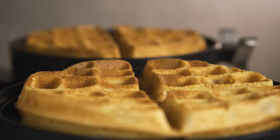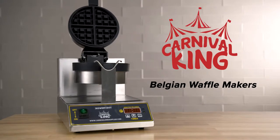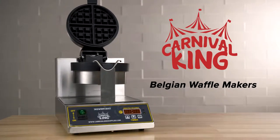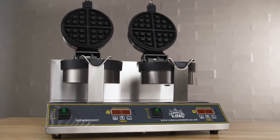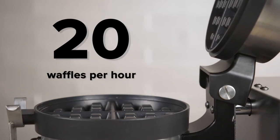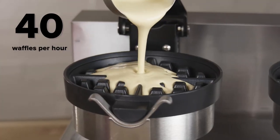Impress guests with delicious fluffy Belgian waffles in your restaurant by using a waffle maker from Carnival King. Choose either a single unit or a double unit to further increase speed in your kitchen. The single unit can make up to 20 waffles per hour and the double unit is able to do 40 waffles every hour.